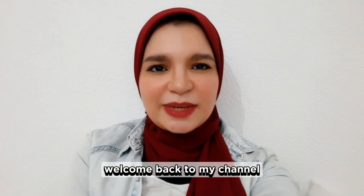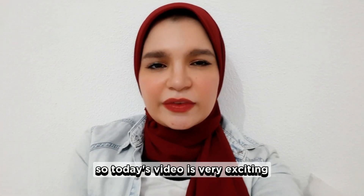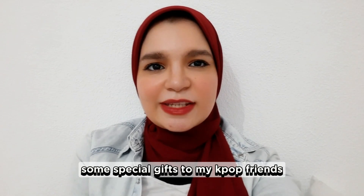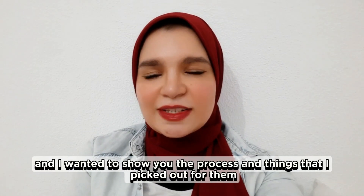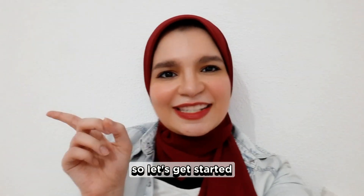Hello everyone, welcome back to my channel! Today's video is very exciting as I'm going to send out some special gifts to my K-pop friends. I wanted to show you the process and the things that I picked out for them, so let's get started.